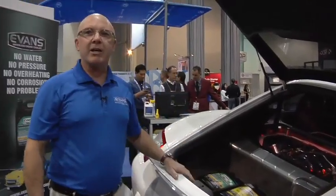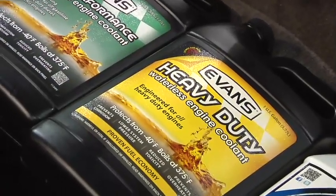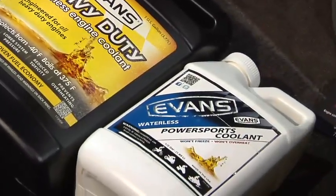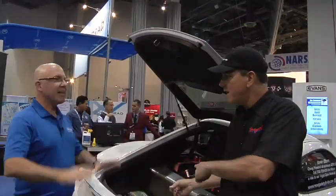Each one works the same — stops corrosion, stops electrolysis, stops overheating, and really no worries. And by the way, it lasts forever. The need to change your coolant is gone. No kidding. You don't have to change this stuff. It lasts forever.